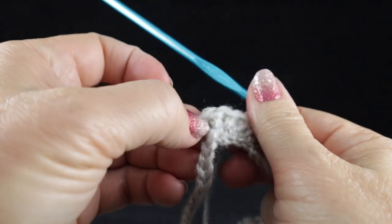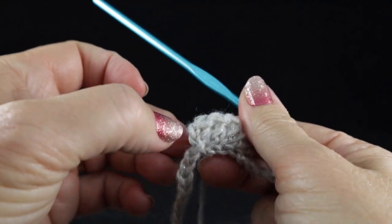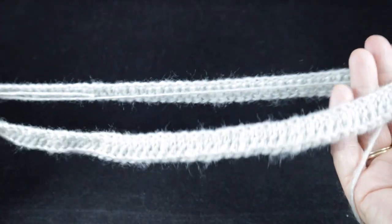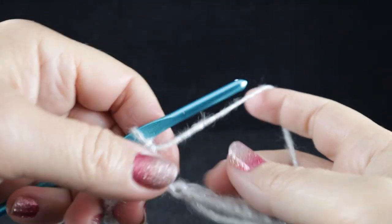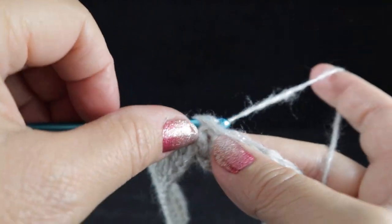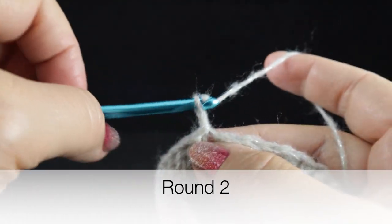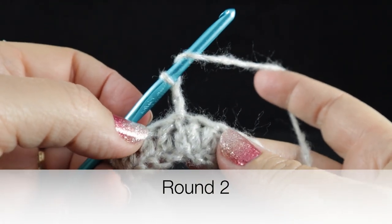For the record, I am not including the chain two as a stitch — we're just calling that a chain in this design. After crocheting all the way around, make sure this is not twisted in any way. Join with a slip stitch to the first double crochet of the round. For round number two, we're going to chain two and begin the ribbing.